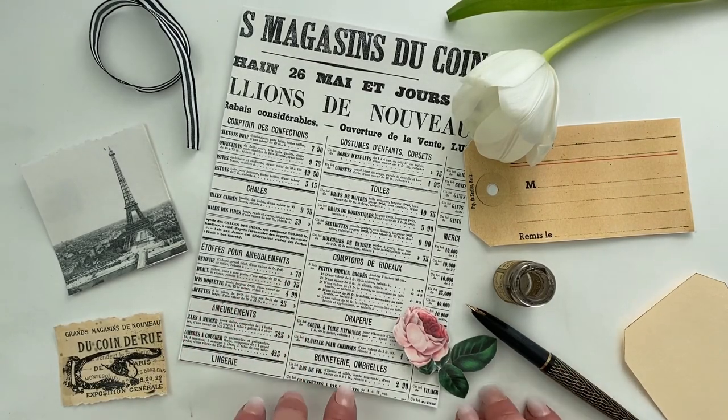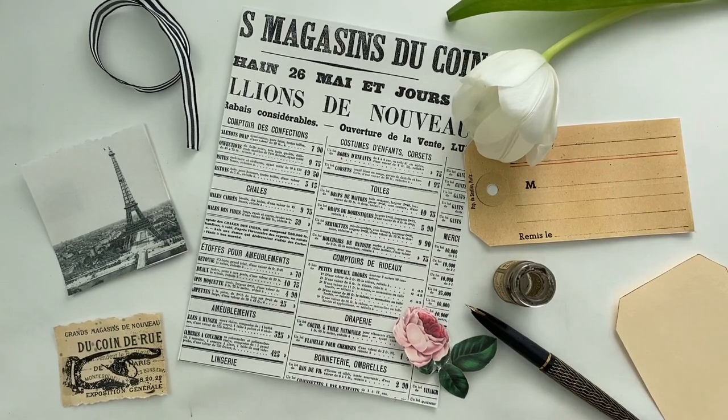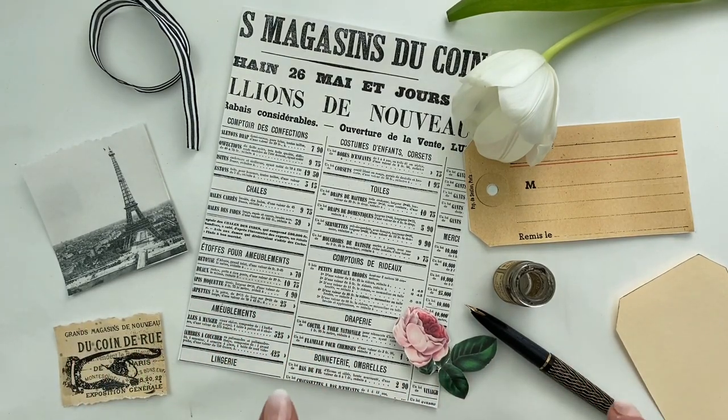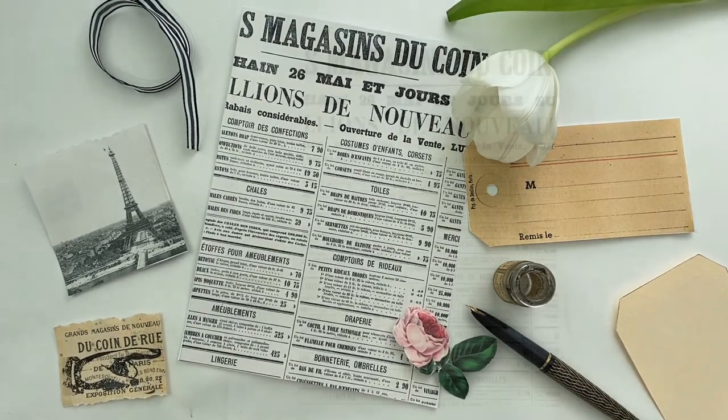Hi everyone, Lisa here for the Graphics Fairy — or maybe I should say bonjour, because we are heading to Paris today. It's the first week of our new tag team and I'm happy to be first up at bat. I'm going to be showing you how to make a beautiful tag inspired by springtime in Paris, because I'm really looking forward to spring and I really miss traveling. So let's go ahead and get started.